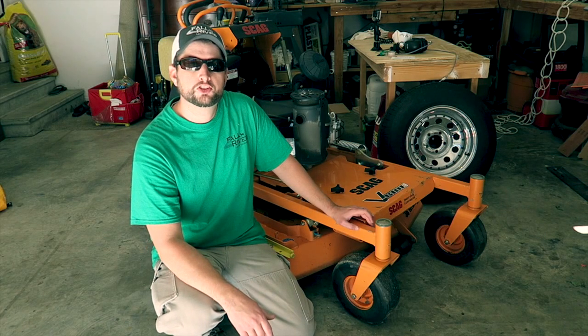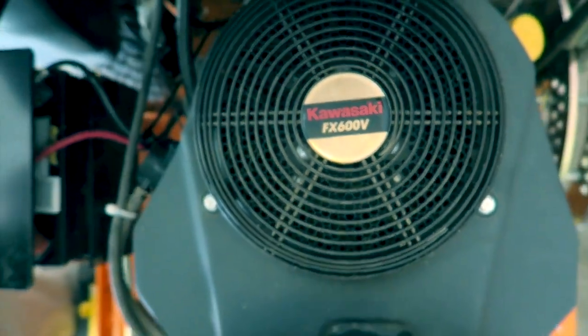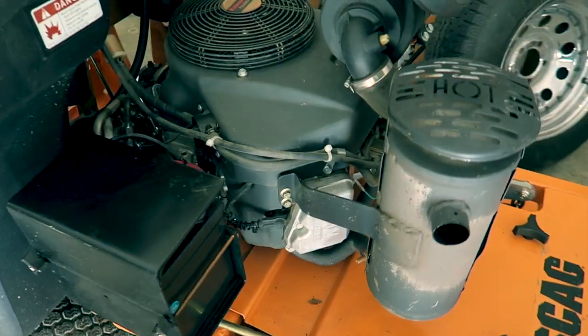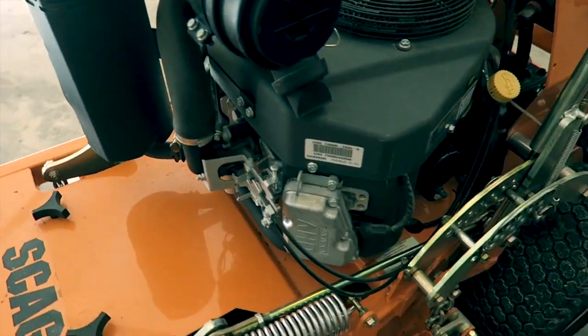Today's review is going to be on the Scag V-Ride. This is the 36-inch model with the Advantage deck. The mower is running the Kawasaki FX600V, which is a 19-horsepower motor putting out 603cc and 32 and a half foot-pounds of torque.